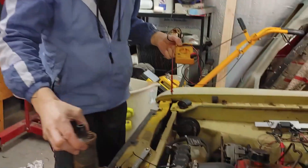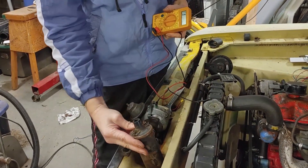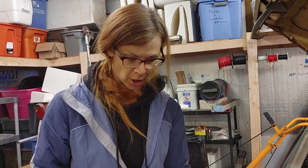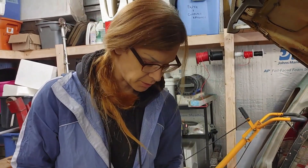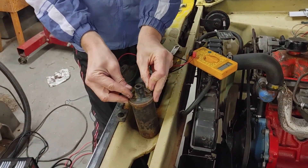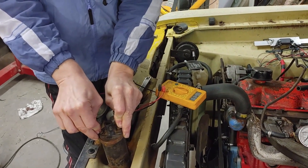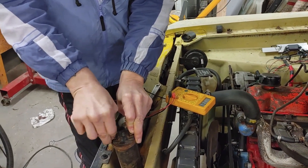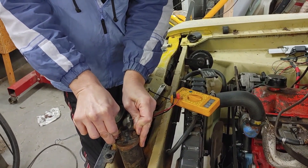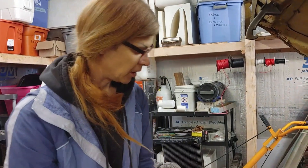This old used Delco Remy coil — I believe it says Delco Remy — I think this is the one that was on the Studebaker before. I'm not even sure this one reads — it seemed open at first, but the terminals are just rusty. It reads two point seven, two point seven ohms. The terminals will need to be cleaned.